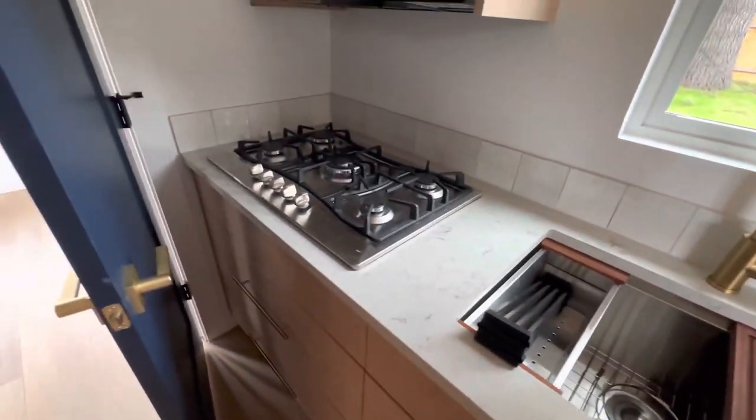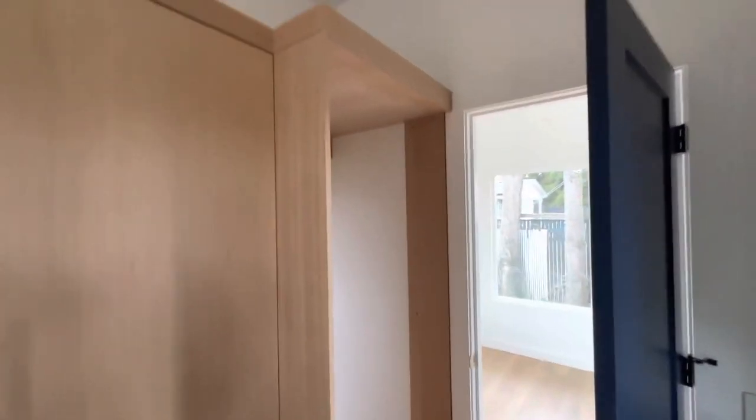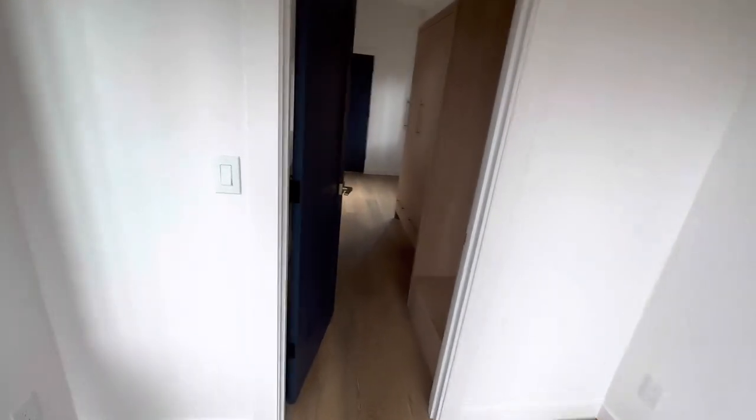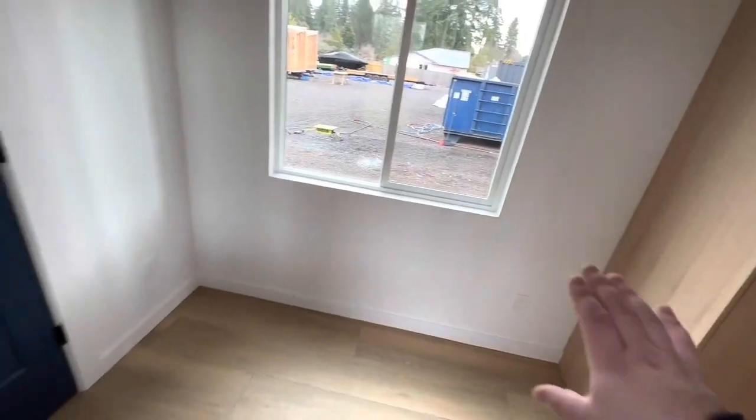You've got your sink, your propane cooktop, microwave, and your refrigerator goes here. This is your bedroom — you can fit any size bed in here, plus in some cases a nightstand. Your couch would go here.